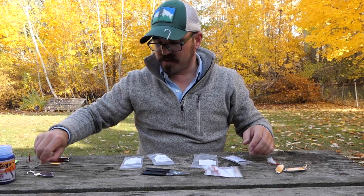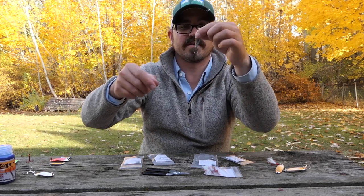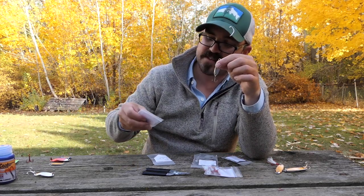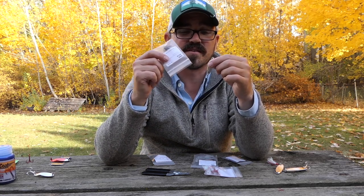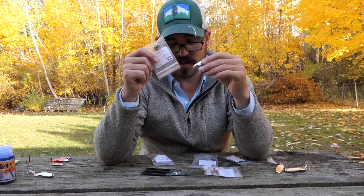You can also make smaller ones — here's a quarter ounce in silver and that's going to take a size eight hook. Like I said, I'm going to include the recommended hook sizes for the different size spoons down below.